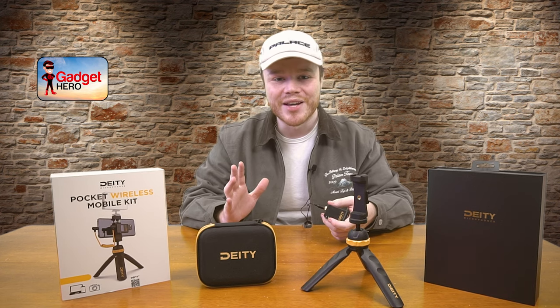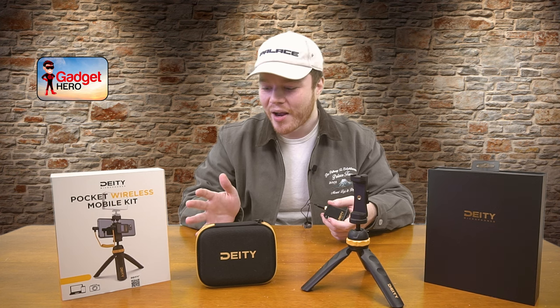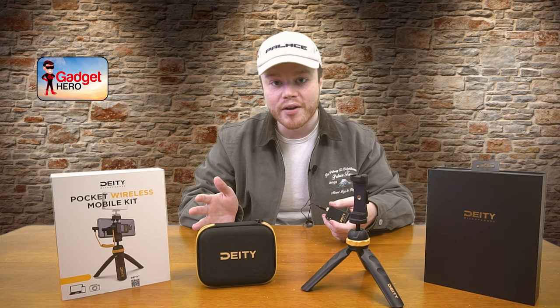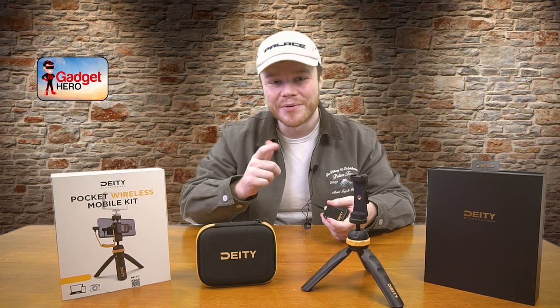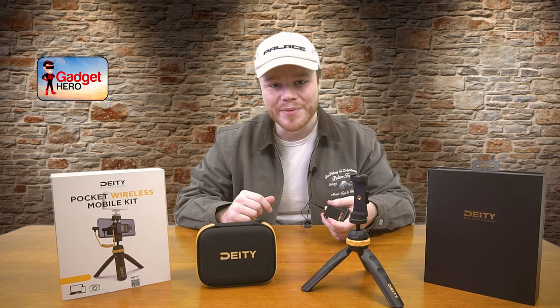The tripod especially was a standout. This is definitely a great starter kit for anyone trying to get into wireless audio — I was blown away at all of the different accessories and quality of life features included. Thank you so much for watching everyone. I hope I got everything you needed to know about this product. Definitely something to look out for if you're trying to get into the mobile audio game. Have a great rest of your day and thank you so much for watching.